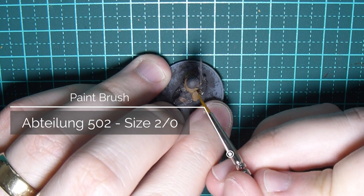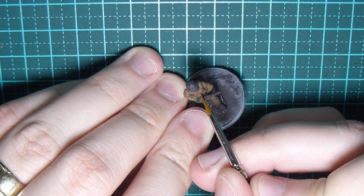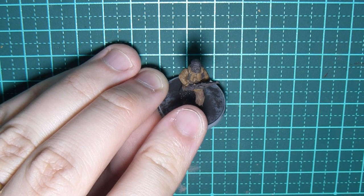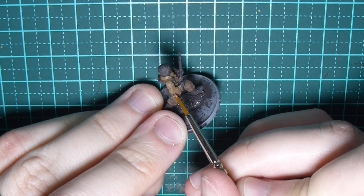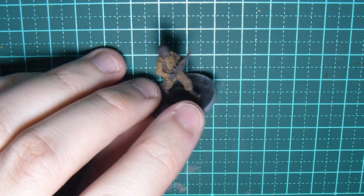Use a finer brush for this — you don't want to use the thick brush we used for the initial base coat of Mud Brown. The reason is you want the accuracy of a finer brush to get into those really fine areas. It takes patience but it will pay off in the end.